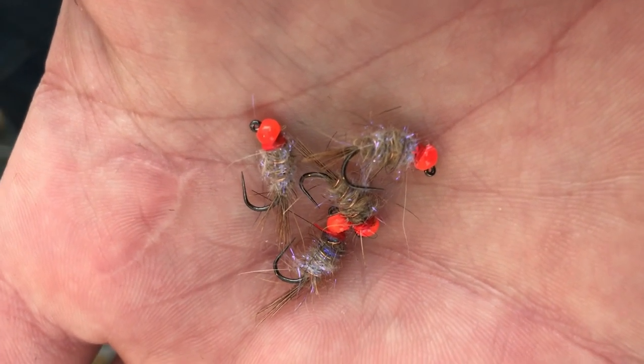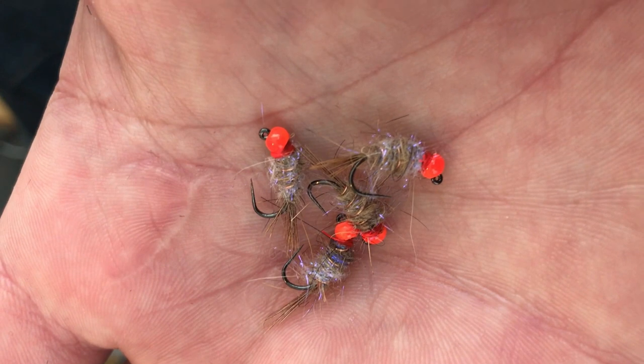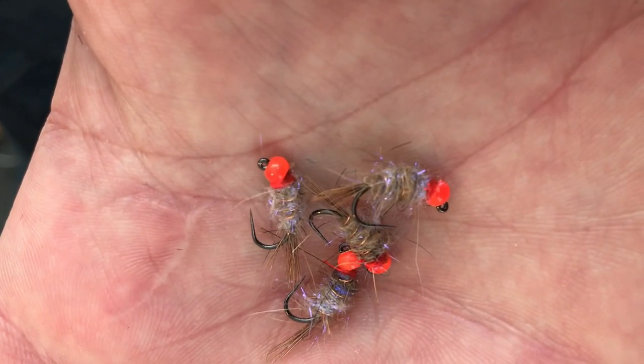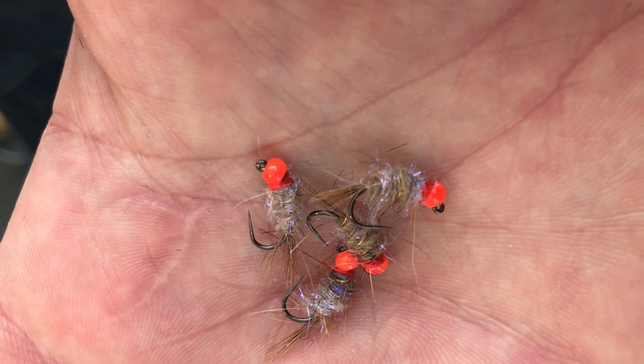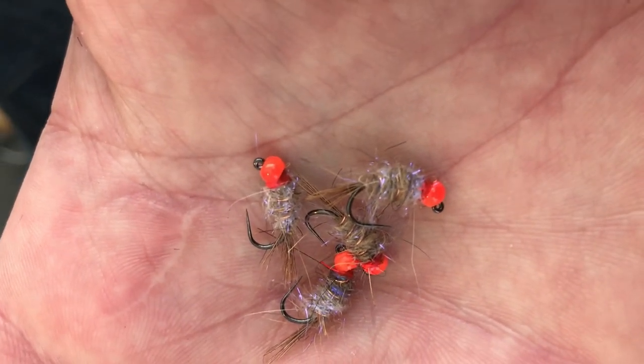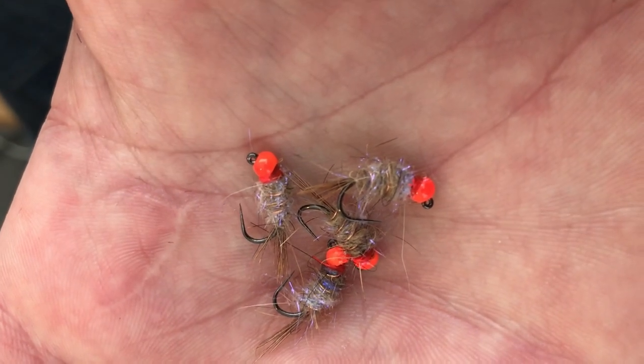So I've just tied up these four here in copper. They've just got an orange bead as you can see. Then just a UV mixed in with the hare's dubbing — basically a hare in copper just with a few different variations, and they seem to go really well on the Hinnemaya.